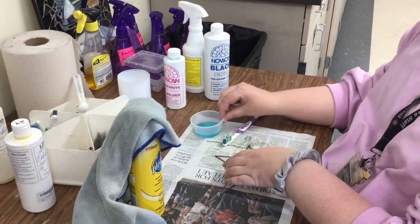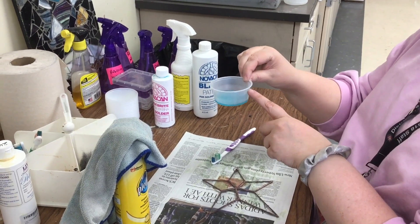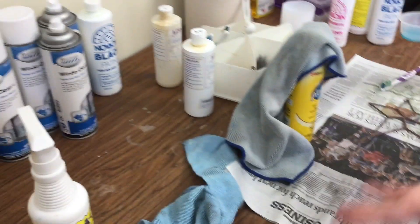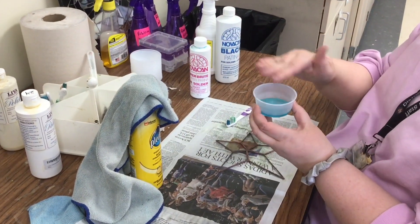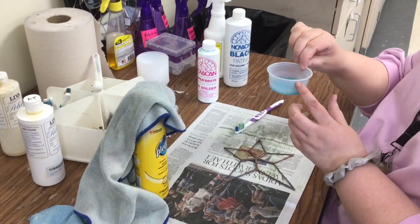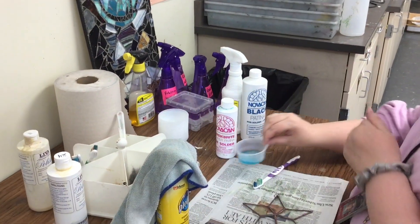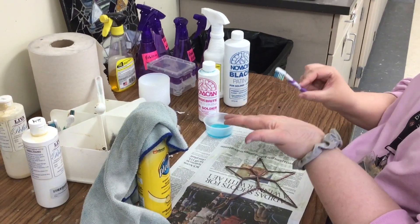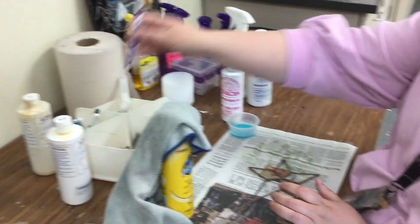Before I move any farther, if you have any leftover patina, you can see if there's someone next to you who needs it. This cannot go back in the container because it's gotten dirty. Just take it to the sink, dump it out, rinse out the cup, put the cup back. If you used a toothbrush, take it to the sink, a little bit of soap, scrub it, rinse it, put that back.